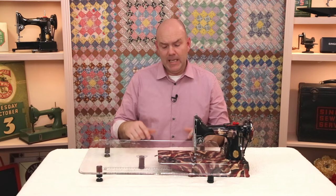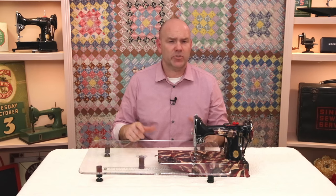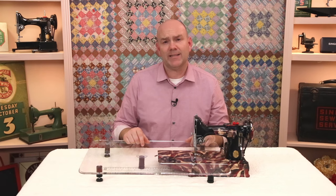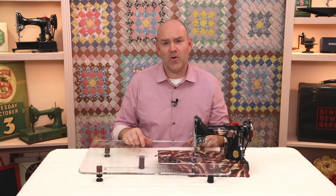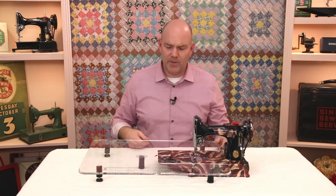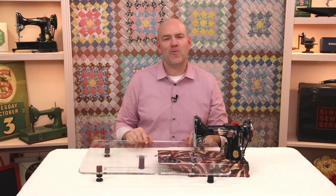The last thing I wanted to mention is that in the past if you purchased a SewSteady table, they were drop shipped directly from the manufacturer and it took two to three weeks. We are now stocking both the clear and the black tables here at The Featherweight Shop, so they're in stock and ready to go right away. If you have any questions, give us a call, post a question on Facebook, or send us an email — we're always glad to help.